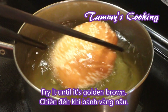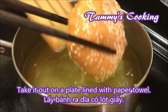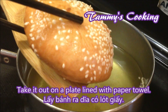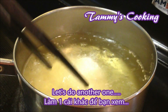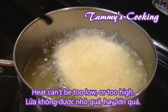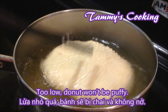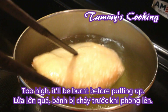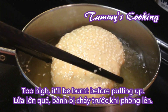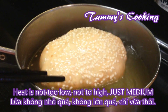Keep on flipping until it's turning golden brown, then take it out onto a plate lined with paper towel. Just to remind you, the cooking oil can't be on low or high heat. If it's too low, the doughnut won't puff up. And if it's too high, the doughnut will be burnt before it puffs up. So make sure the heat is just on medium.